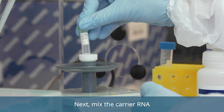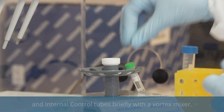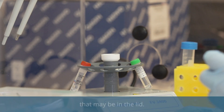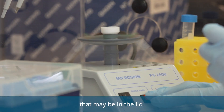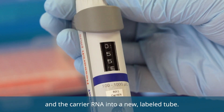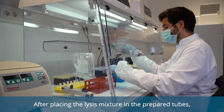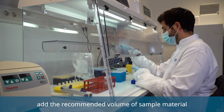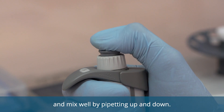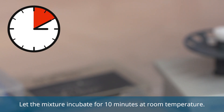Wear your lab coat and safety gloves, and work in a safety cabinet. Next, mix the carrier RNA and internal control tubes briefly with a vortex mixer. Then spin them down to avoid spilling any drops of liquid that may be in the lid. Pipet the lysis buffer, the RealSTAR internal control, and the carrier RNA into a new labeled tube. After placing the lysis mixture in the prepared tubes, add the recommended volume of sample material and mix well by pipetting up and down. Let the mixture incubate for 10 minutes at room temperature.